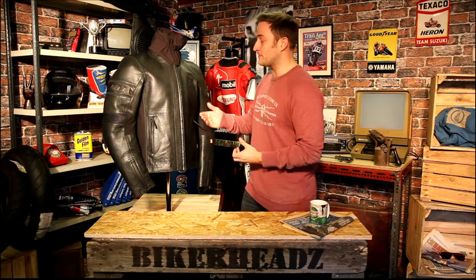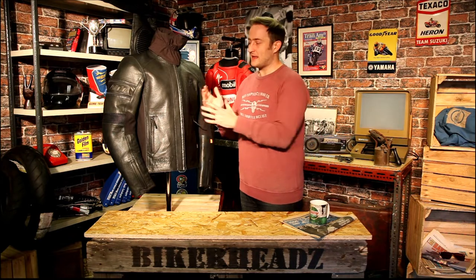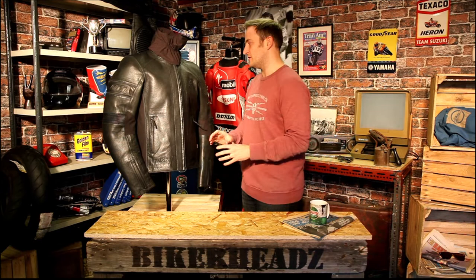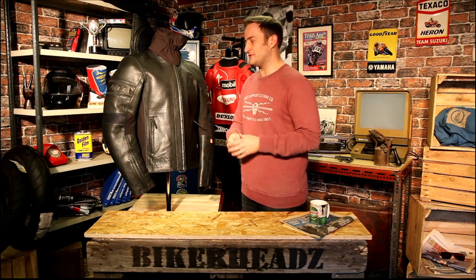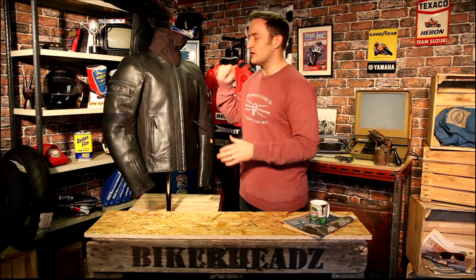Rukka have given this jacket a laminate product. It's still a laminate as you'd expect from Rukka — it's a material called Corium Plus, laminated to the leather, so you're not going to get any water ingress into the jacket itself. It's a high quality membrane that's been through loads of testing to make sure it's up to scratch to carry the Rukka badge.